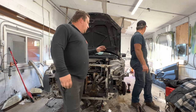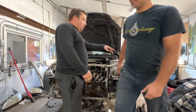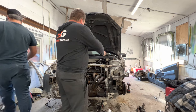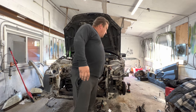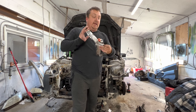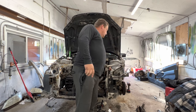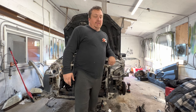In today's episode we are going to drop this K-frame, get that K-frame and load our transmission in. When we do that, we then can weld these factory mounts that we drilled out of the RSX in the proper location, bolt them in, and weld them up so I can start doing body work to this engine bay.